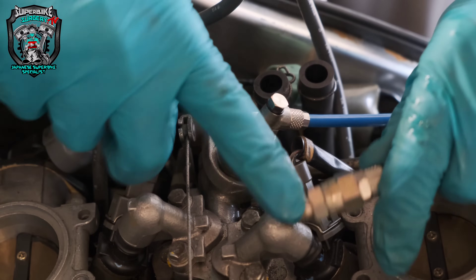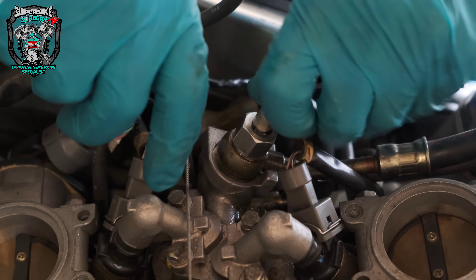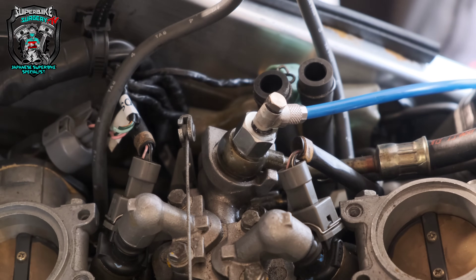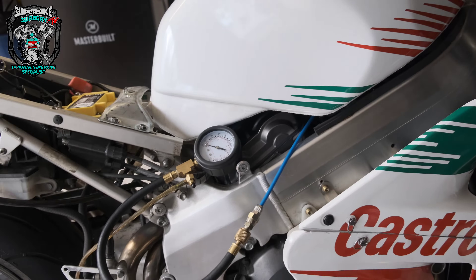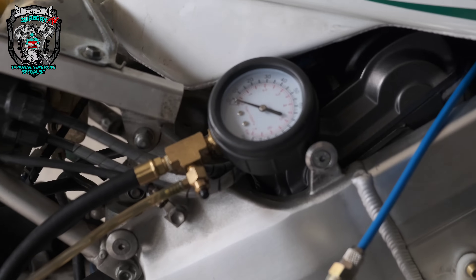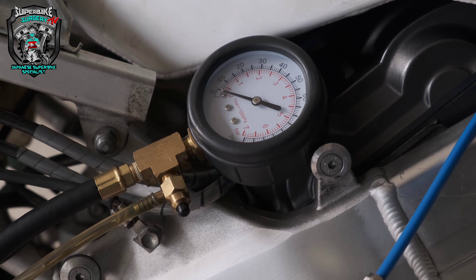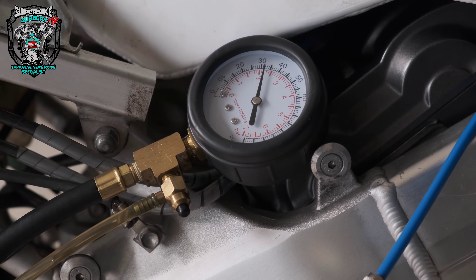Connect the other end of that up to my pressure gauge. Let's prime this fuel pump and see what happens. I've got the gauge connected, the tank down — not a huge amount of fuel in it so I want the pump properly submerged. Keep your eyes on that and let me turn the ignition on.